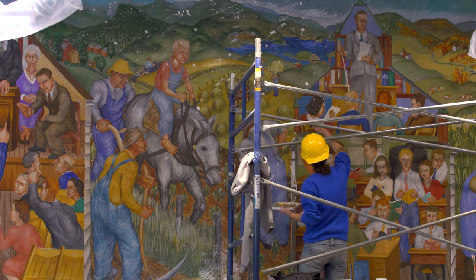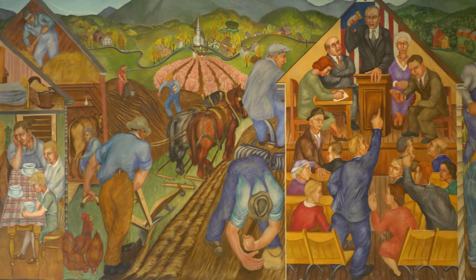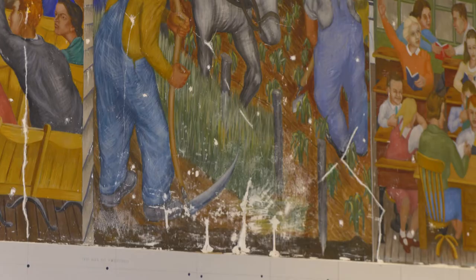We are in the process of conserving and restoring two murals here in Hamilton Smith Hall. This one is titled Industry, the other one is titled Agriculture, and they're intended to represent the artist's interpretation of those ideas in New Hampshire at that point in time. We have very limited amounts of public art on the campus, and so in this particular case, having some historic pieces of public art made them even more important for us to be able to preserve them.